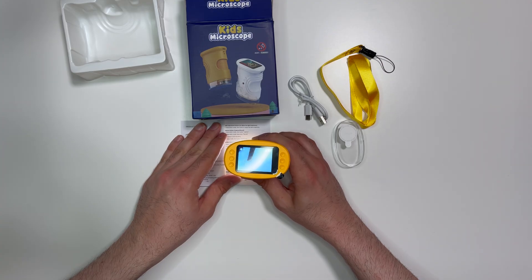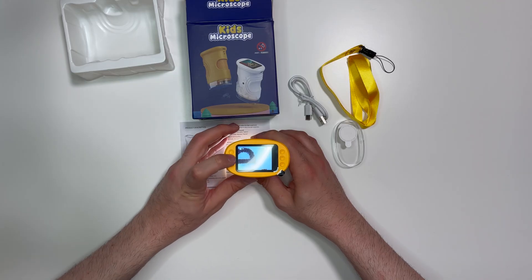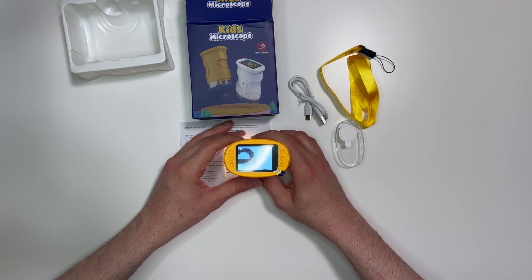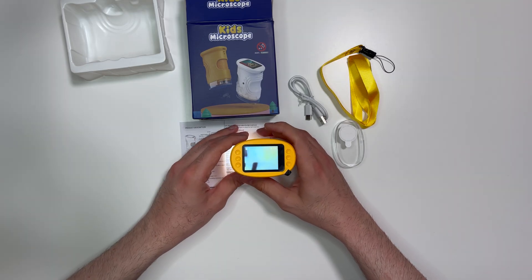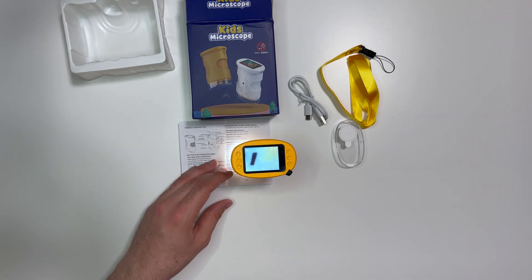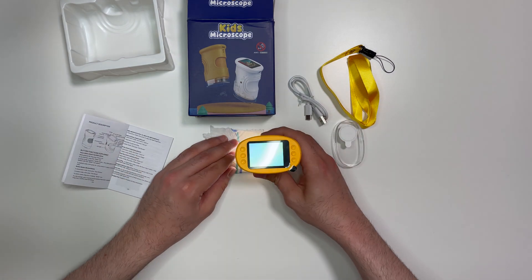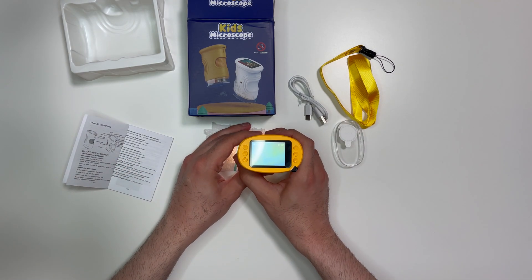It can magnify quite a lot, and when we like what we see we can press the capture button to take a picture — it's now stored on our TF card. Really a nice thing, pretty cool. We can try it on something else, like a kitchen tissue to see if we can see the fibers.